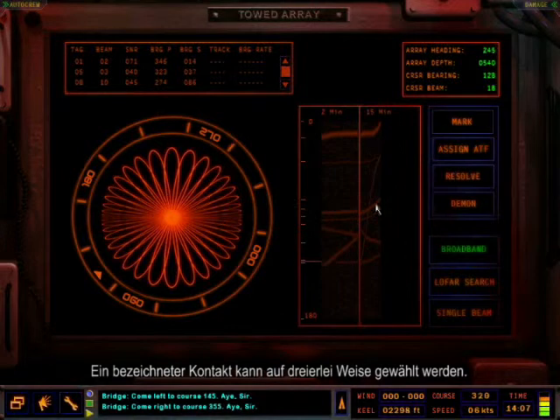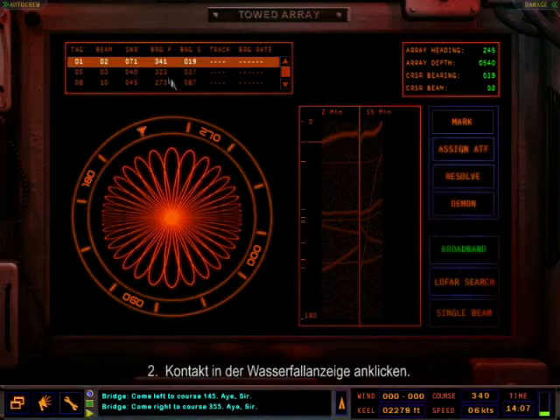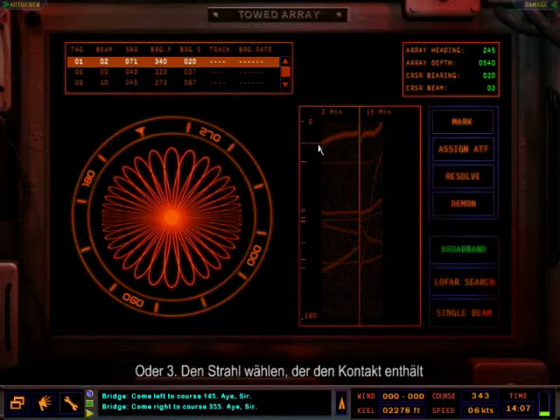A tagged contact can be selected in three different ways: one, click the tag row in the summary table; two, click the contact on the waterfall display; or three, select the beam that holds contact.